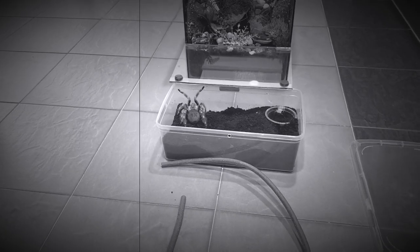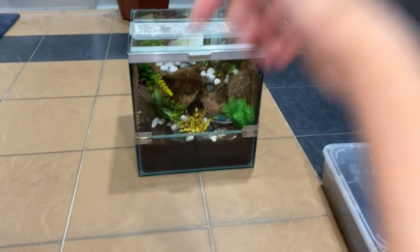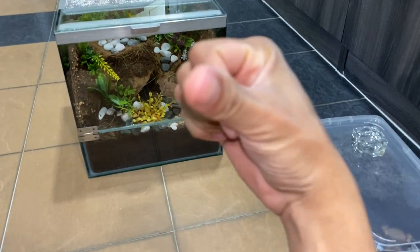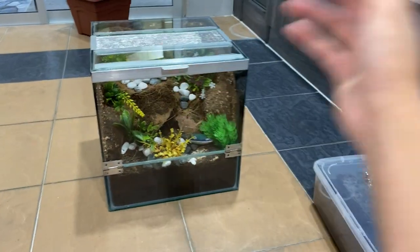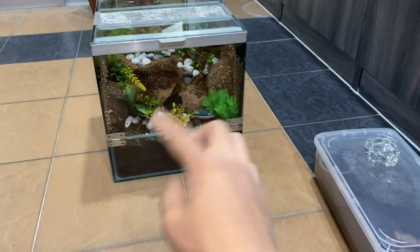Hey hey hey, what is going on you guys! Welcome back to another video. I think it's been a while since we did a rehousing — well, since I did a rehousing — but we uploaded quite a few recently, though those were done quite a while back. So yeah, let's get this tarantula into this enclosure right now.